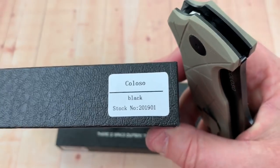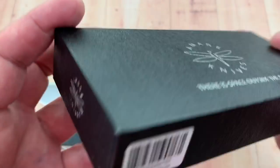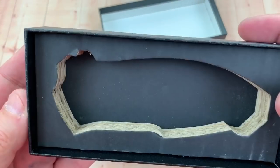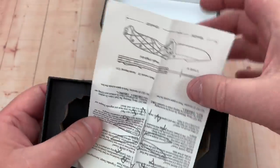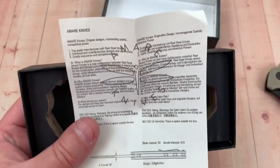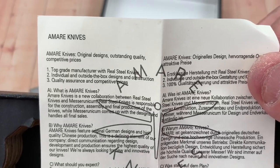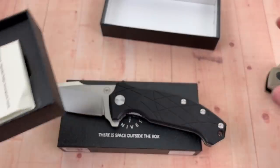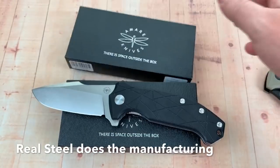Here's the black variant — I've got them reversed here. This is their model number. They come in a box, nothing too exotic, and there's a little paperwork. It says original designs, outstanding quality, top grade manufacturer with real steel knives. Real Steel is behind all of this.